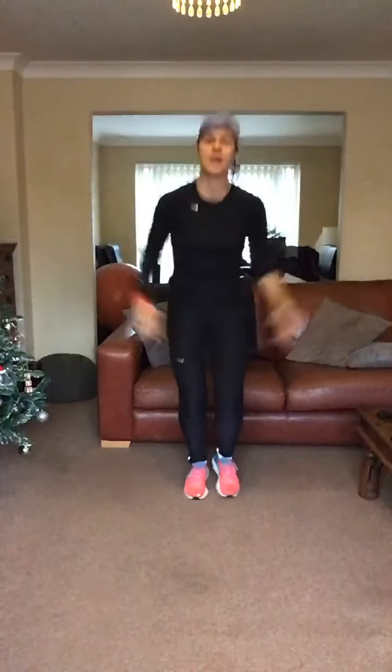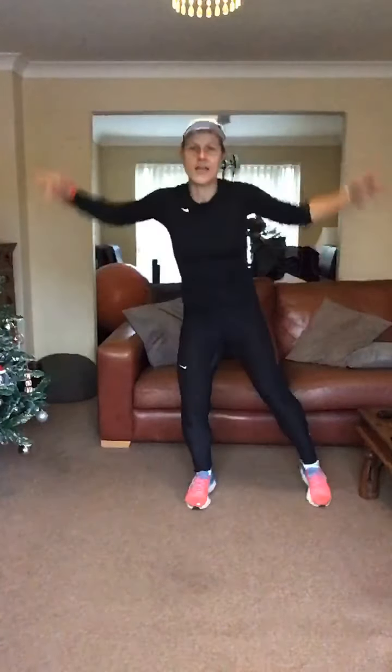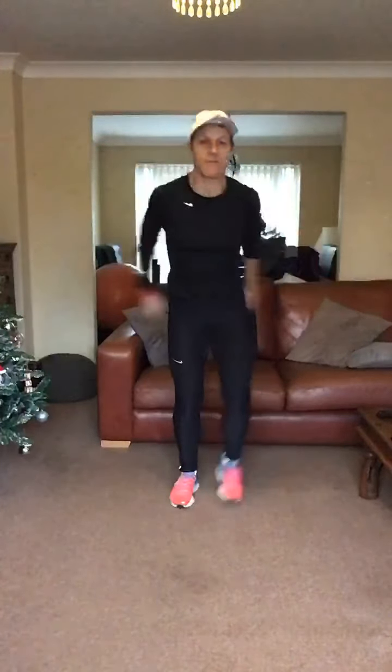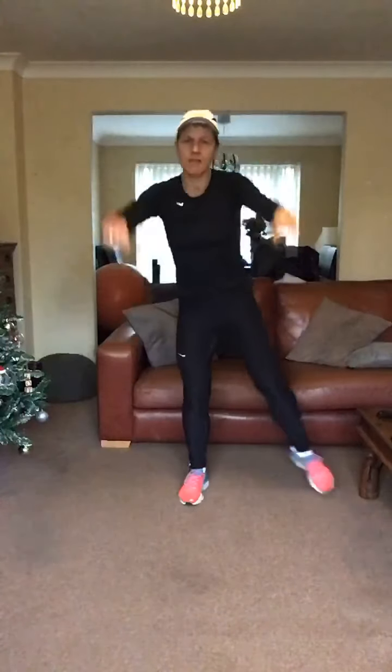We're going to take it into a low jack. Four, three, two, low jack. Out, legs back, abs in tight, well done. Front raise, warm up through them shoulders. Lap raise again.